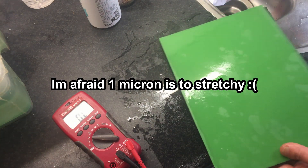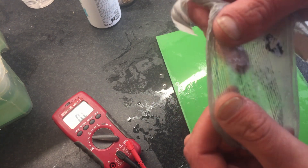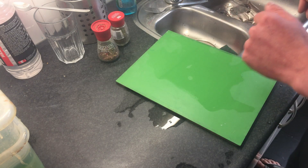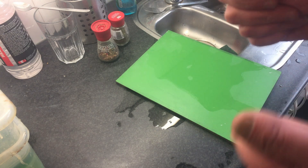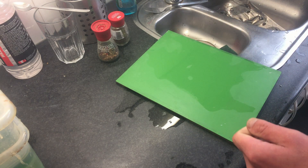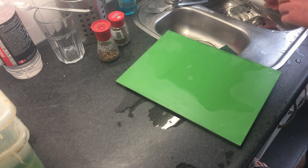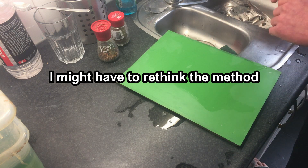One micron foil is so stretchable that it's not gonna work. It's just not gonna work. You need another method of applying the aluminum.